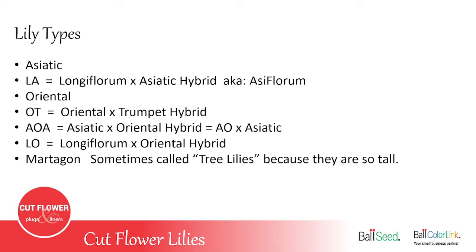We're going to go through the seven different varieties of lilies offered. Asiatic lilies have smaller flowers but a higher bud count, with no scent. The LA is a hybrid cross between a Longiflorum — the Easter lily — and the Asiatic lily, also known as Asiflorum in some catalogs.